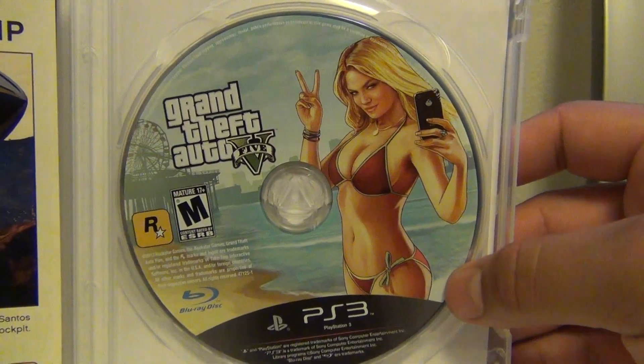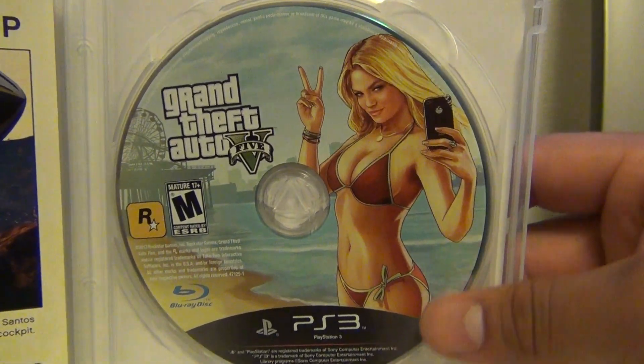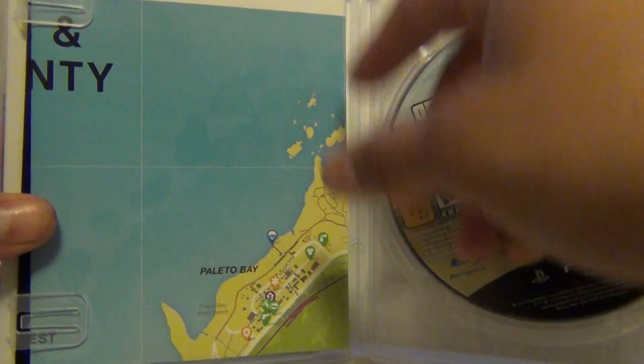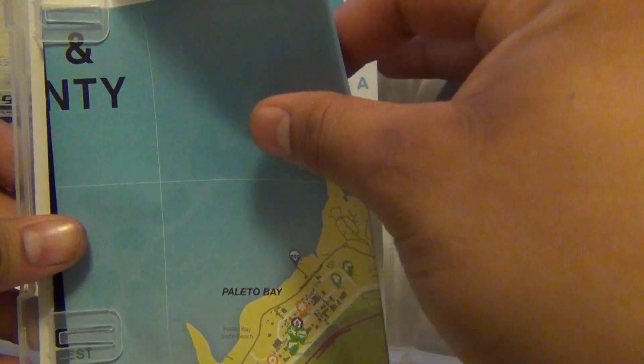We got a nice looking little disc. I don't want to keep this game for a long time. Little insert.